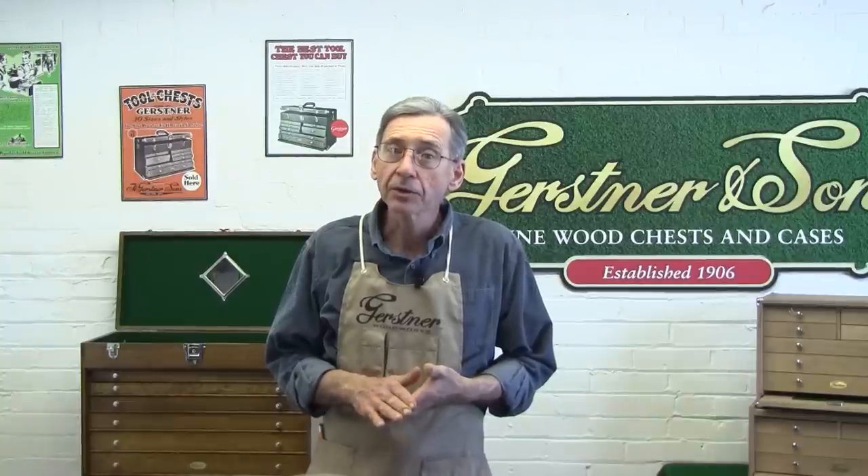This concludes our video on drawer assembly and fit. We hope you found it helpful and that you're well on your way to completing your own Gerstner chest. The next part of this series will be on sanding your Gerstner kit chest. If you have any questions regarding this material or on anything Gerstner-related, please call or email us, or check out the Gerstner forum, which is loaded with all sorts of helpful information and can be found at GerstnerUSA.com.